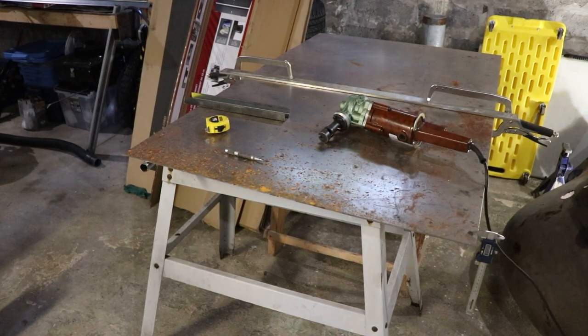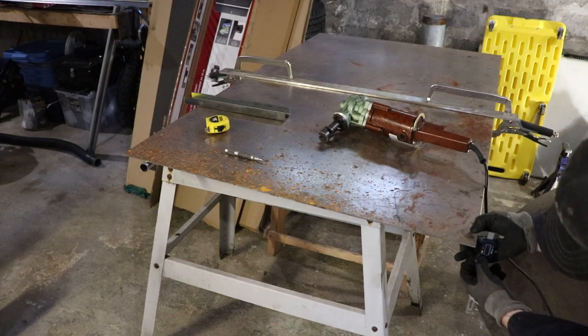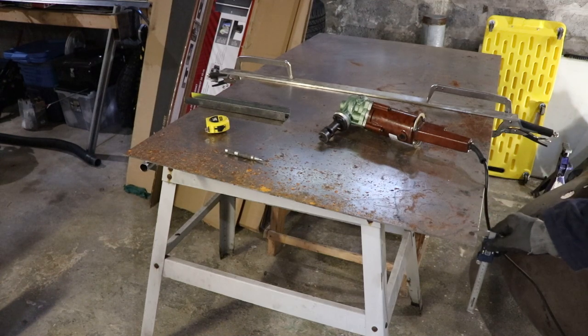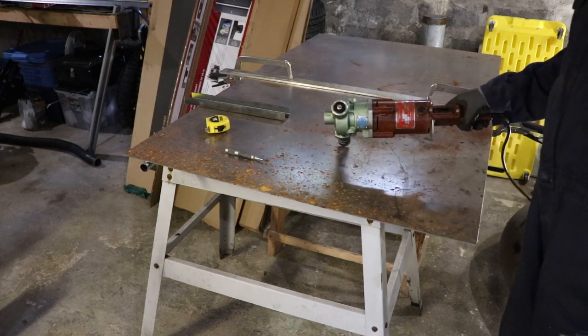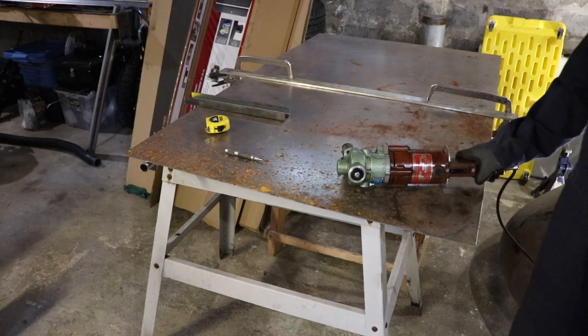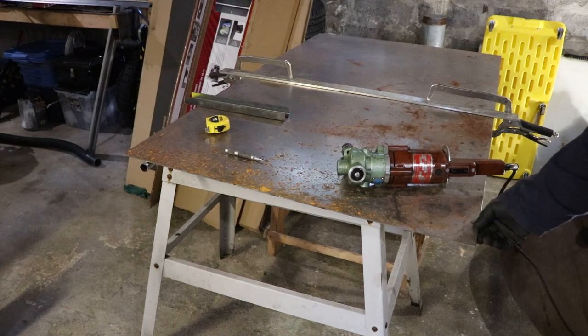Alright, so I thought I'd do some demonstration cuts with this nibbler. I got some hot rolled steel here — it's 2.93 millimeters thick, which is .115 inches. This nibbler is rated for 3.2 millimeters mild steel, so this material is kind of right at the limit.